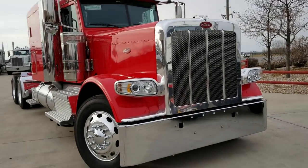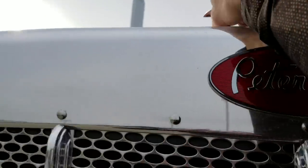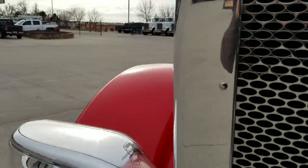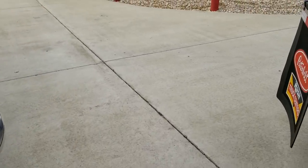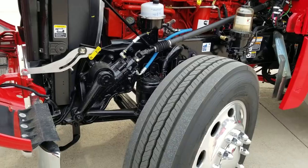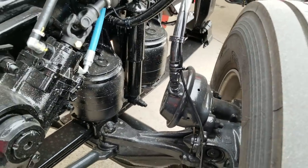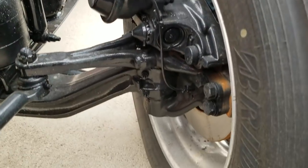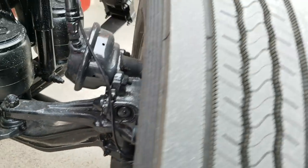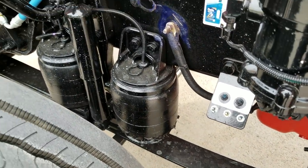60-inch straights on the stacks. This one has full air ride on the front and full disc brakes front to back. Very much looking forward to driving this one down to Denver to get an APU installed.